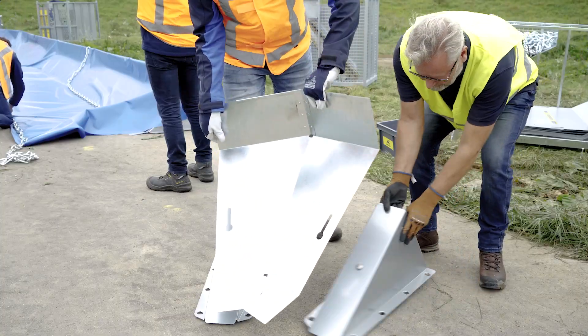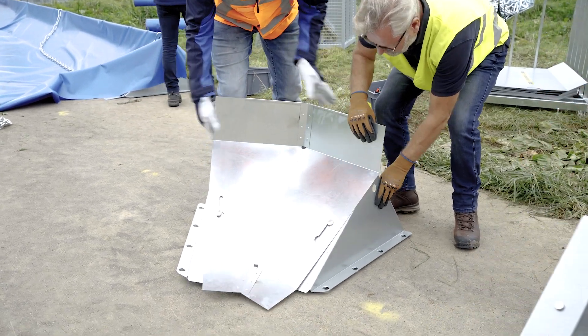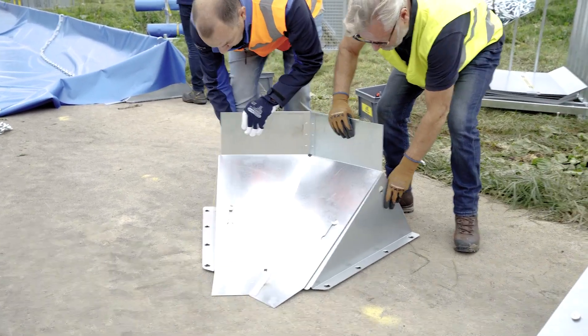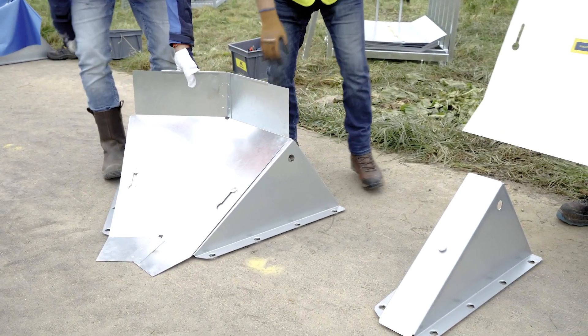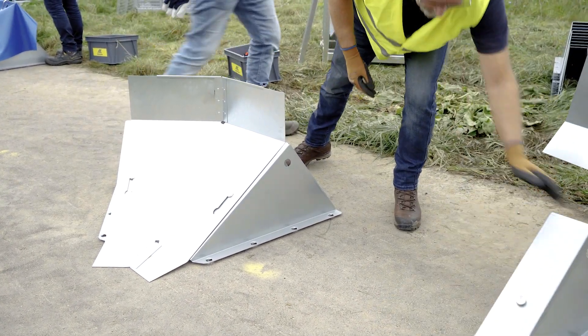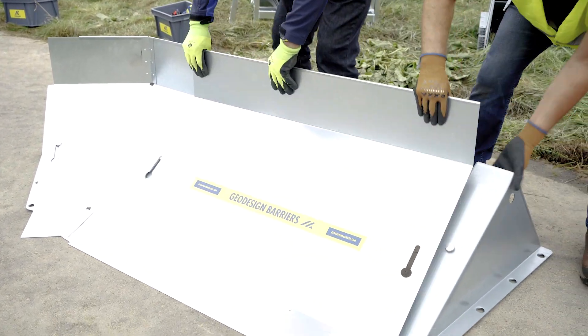Corner elements are used to create sharp 45 or 90 degree turns, both inward and outward. They mount the same way as the metal panels, using the keyhole cutouts and mount button on the support. After installing a corner section, continue building the straight barrier in the new direction.